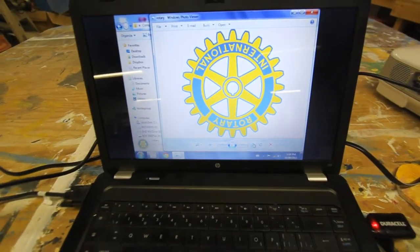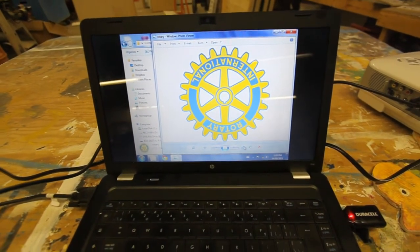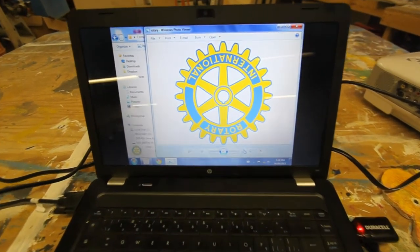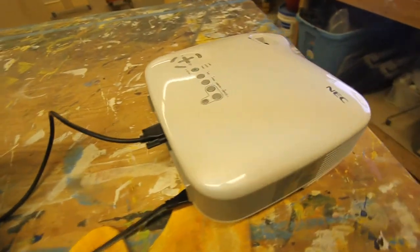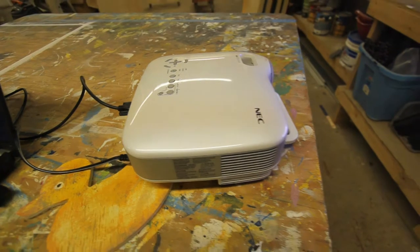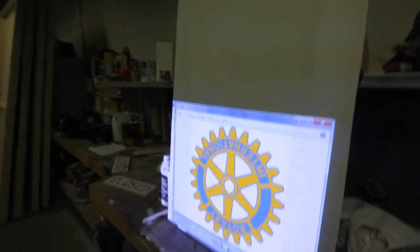So we took an image — and this is just an example we're doing for one of our sponsors, we're making a sign for their contribution — take the image on the computer, link it to the projector, and project it onto your board.